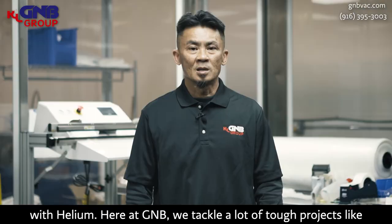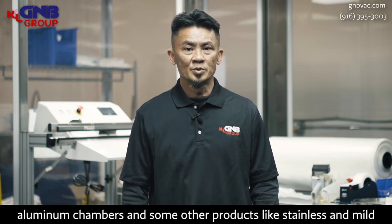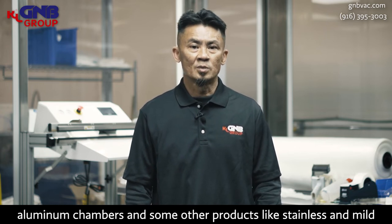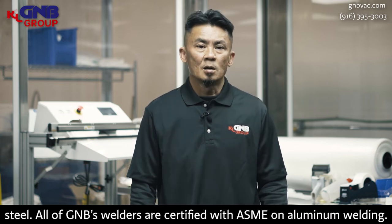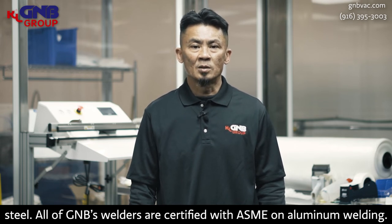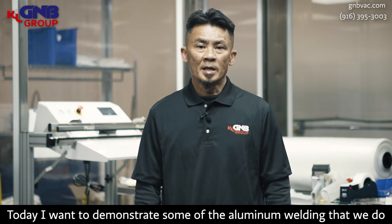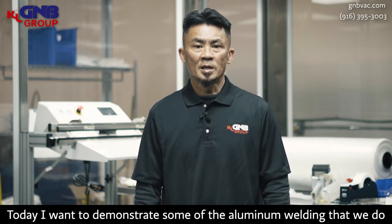Here at GMB, we tackle a lot of tough projects like aluminum chambers and some other products too, like stainless or mild steel. All the welders are certified with ASME on aluminum welding. Today, I want to demonstrate to you some of the aluminum welding that we do here at GMB.